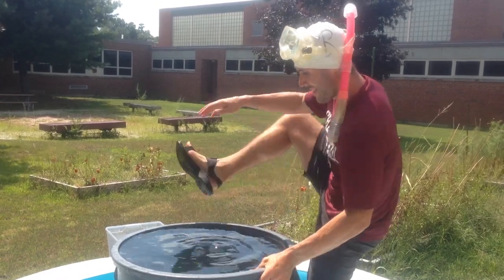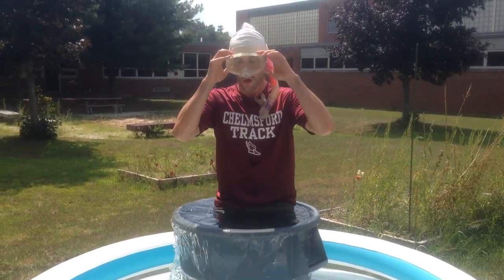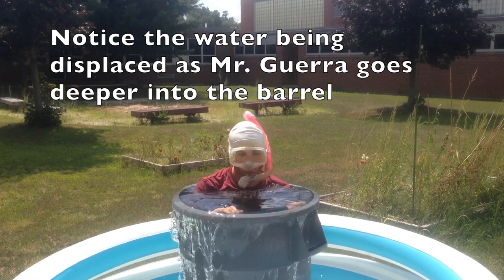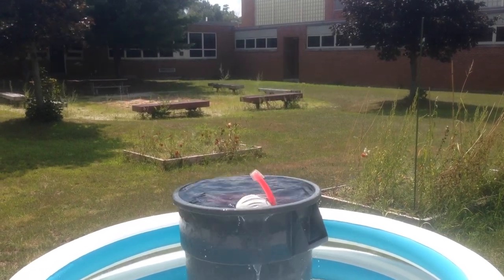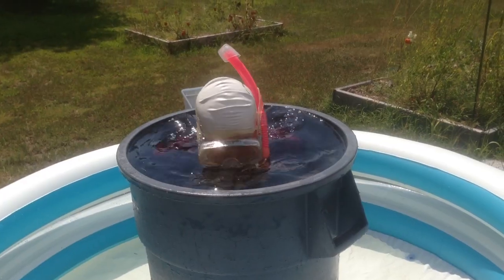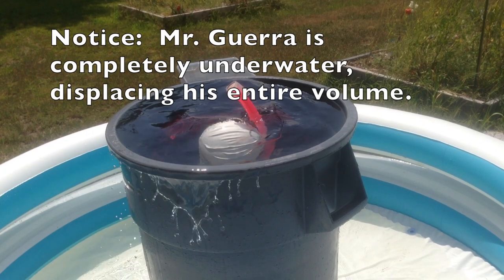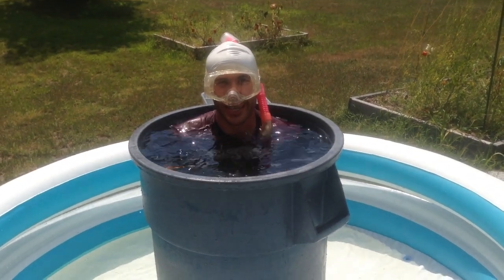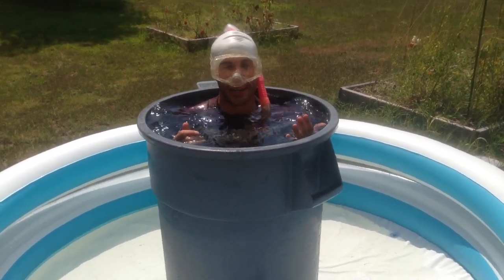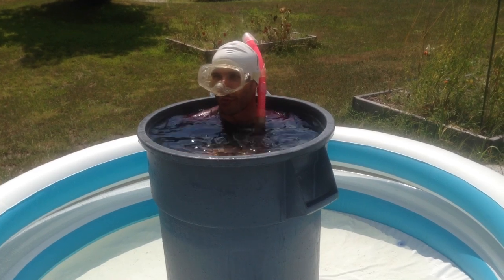Let's do this. Going in. It's actually nice on a hot day to be inside a barrel full of water. This is completely ridiculous. Now we have the task of trying to measure all of the water that I have displaced. We've constructed something to be able to measure this quantity of water — it's right over there. Let's get to the measuring stage.